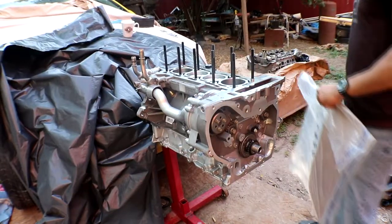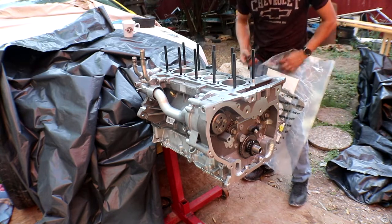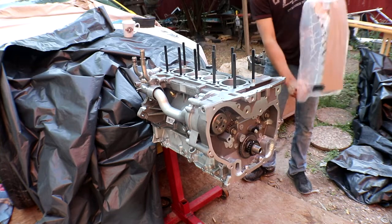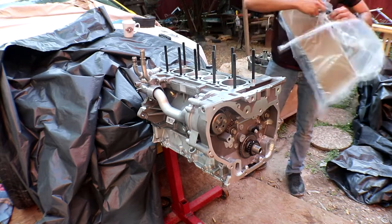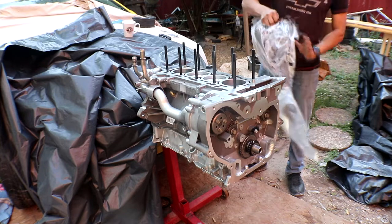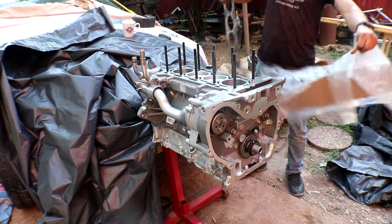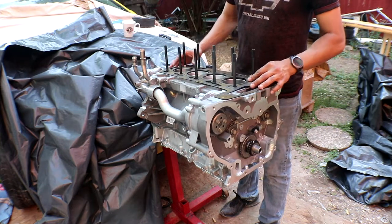Hey guys, we're back in the backyard so I can lay the head onto the block. Real quick, this is an unpaid coffee break brought to you by Shipley Donuts — the best donuts in town. Now we're gonna lay the head gasket first. This is an OEM AC Delco General Motors head gasket, and it should sit very nice and fine.